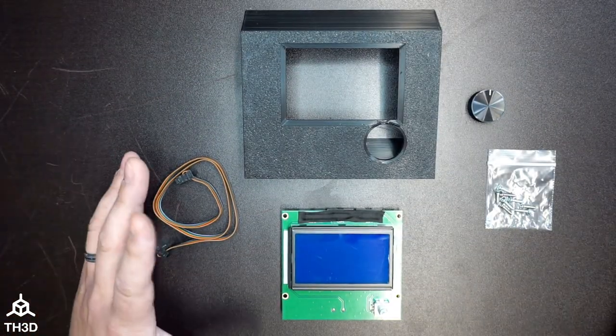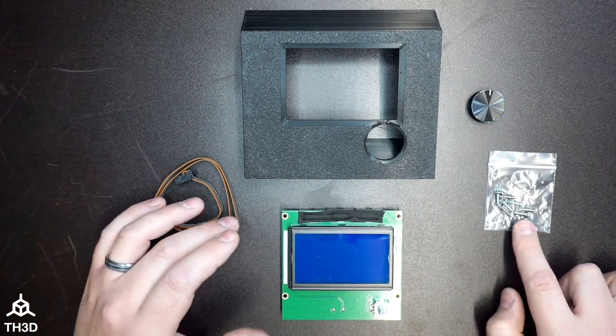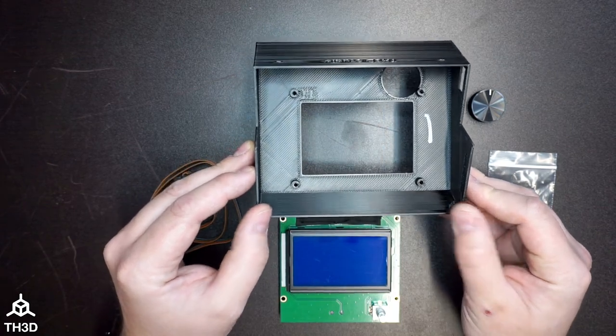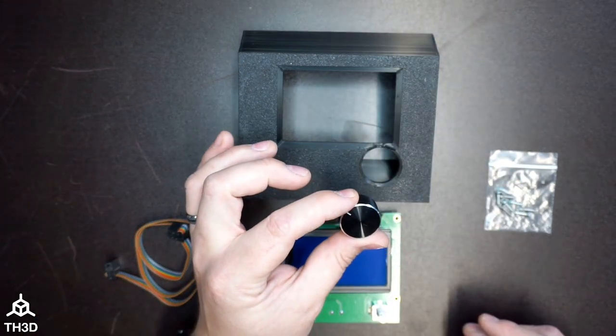When you purchase the Ender 6 LCD conversion kit, this is what you'll get with it. You've got the screws for the LCD itself — these are to secure the screen into the housing and also secure the housing to the printer on the two screw holes. The LCD will come with two cables, but you actually only need one. And then there's the knob for the LCD itself.